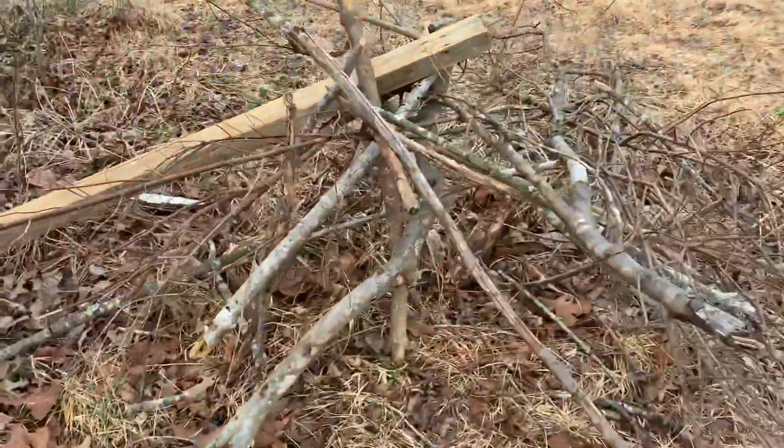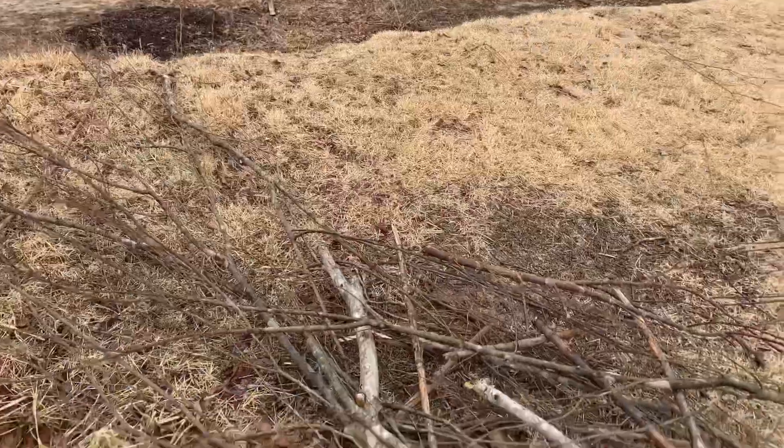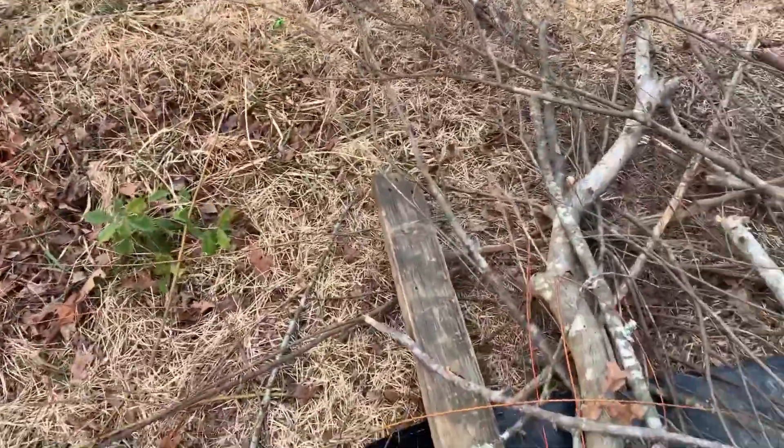First things first, you gotta take it apart and then rebuild it. I'll come back with you guys when it's taken apart. Okay guys, the fort is taken apart now.